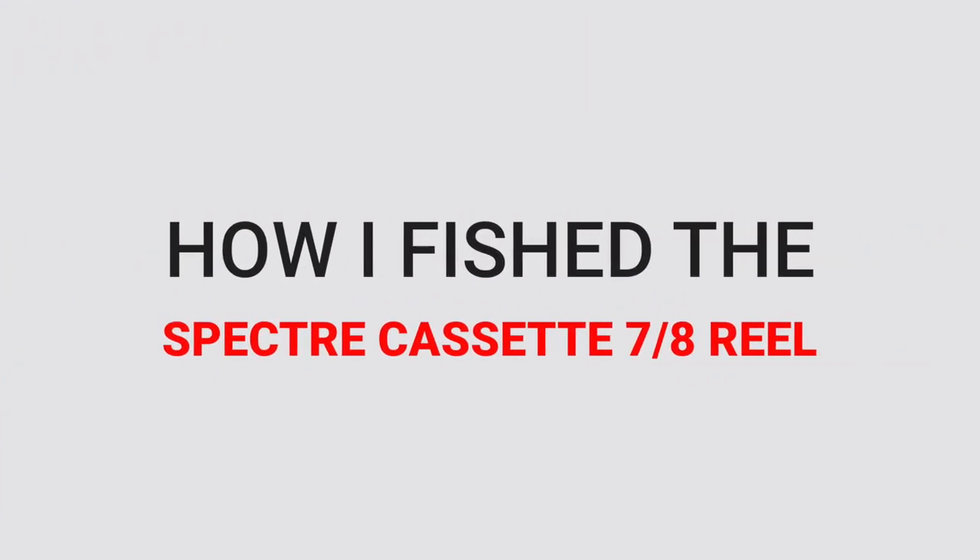Before we start with this review, I have to let you guys know that Snowbee did send us this fly reel to test and review, but in no way are we required to be positive about this product or any other product on this channel, whether we buy it for ourselves or if the manufacturer ships it to us. So I'm going to be 100% honest with you, list some pros and some cons as you'll see later in this video. So with that out of the way, let's get started by talking about how I was fishing the Spectre Cassette 7-8 reel.